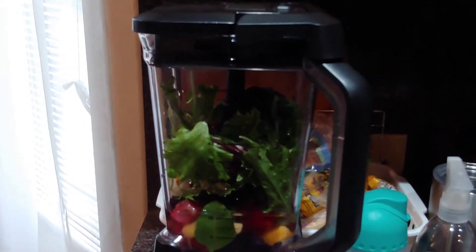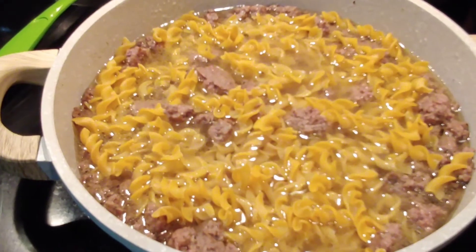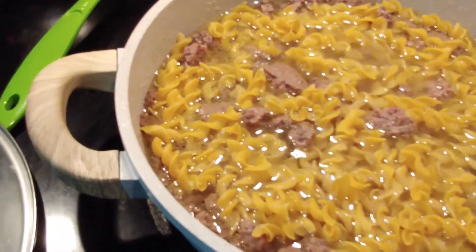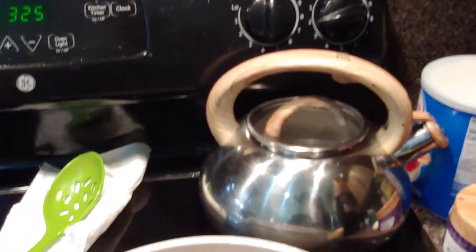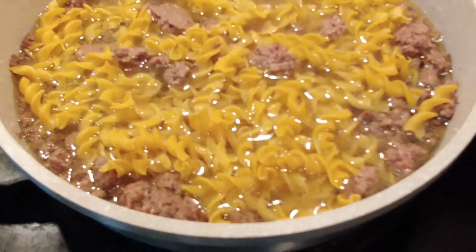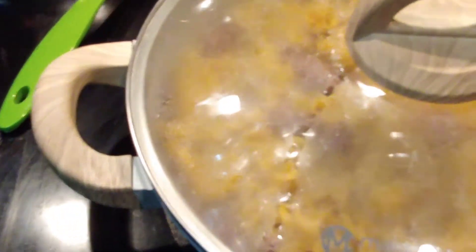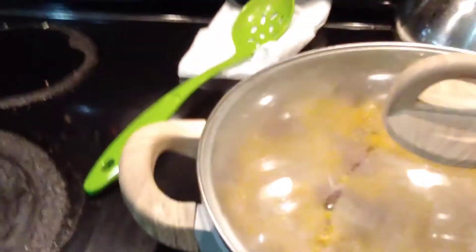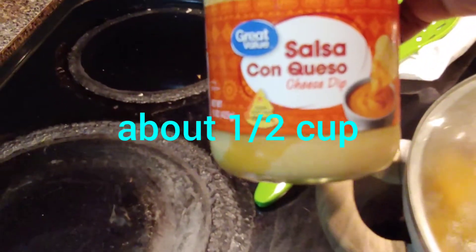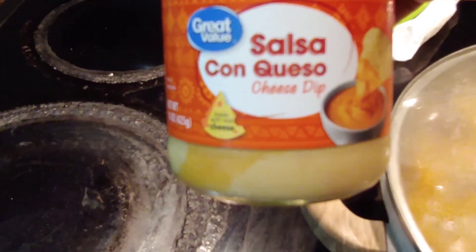I'm sorry y'all — I thought I was recording but I browned my meat and then I added egg noodles. I got my burner on low — on two — and I'm going to cook these until they're tender. Then I'm going to add some cream of mushroom and some queso, then taste it and make sure it's seasoned good.